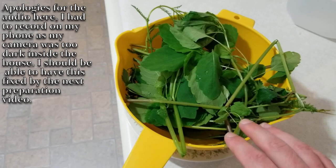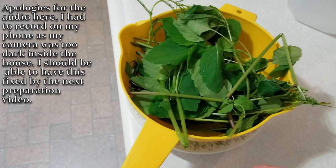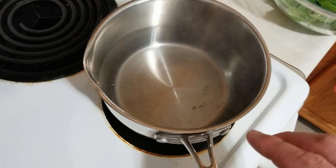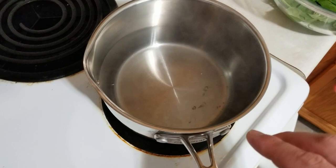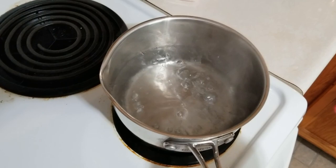Once you've got your plants, go ahead and take them inside and rinse them off. Set them in a strainer to let them drain a bit — you don't need to dry them completely, mainly because they're going to be put right into water anyway. Over here on the stove I have approximately 32 ounces of water, and we want to get this right up to a boil.